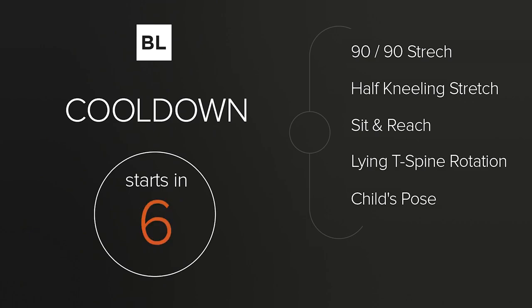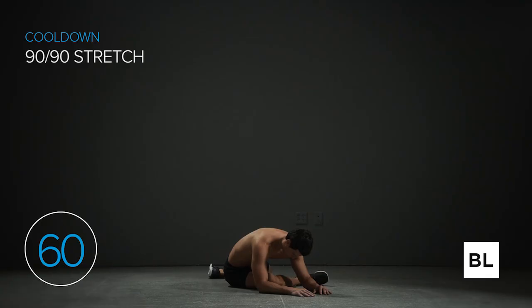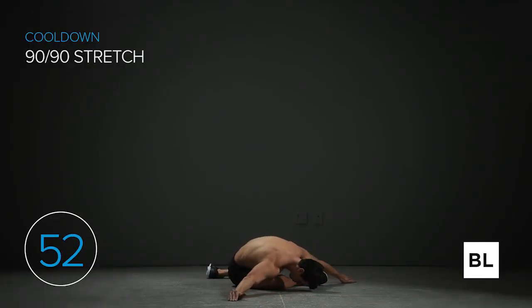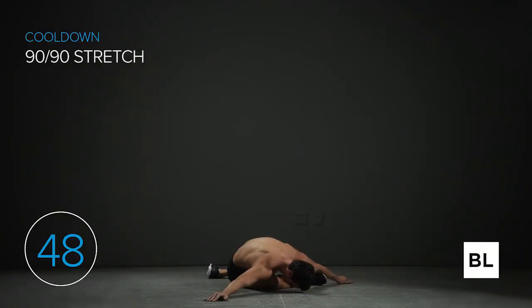Sit on the ground, twisting your right leg in front and your left leg behind you so both knees form 90-degree angles. Slowly fold over the front leg — don't try to push or force it. We're just letting go. If you're unable to breathe slowly and deeply, you need to back off this stretch. We're not forcing anything, just relaxing and letting go. In five seconds we're switching to the other leg.